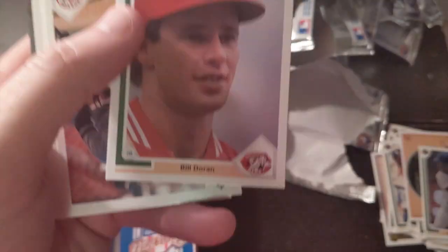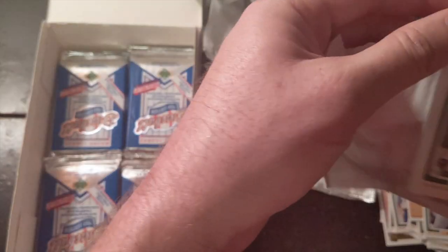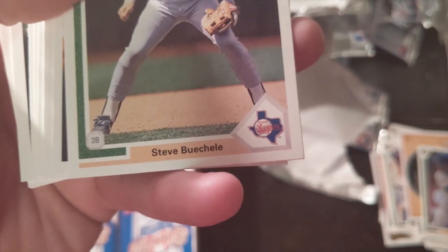Those aren't bad — maybe 20 bucks graded at a mint 10. Is that even worth sending away for? Alright, we're running out of packs.